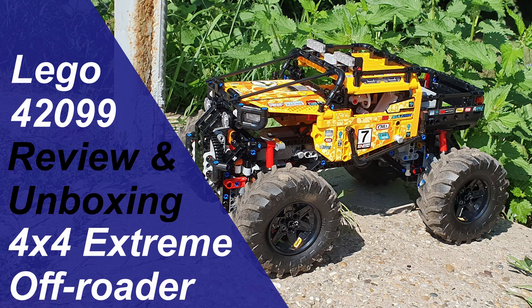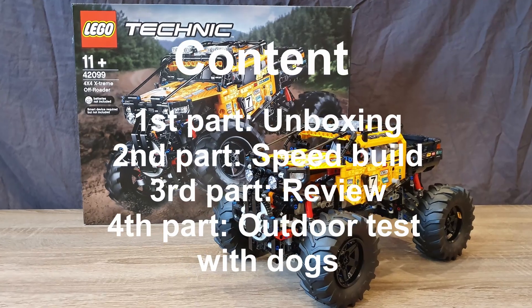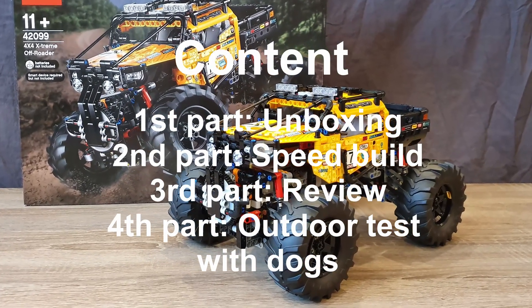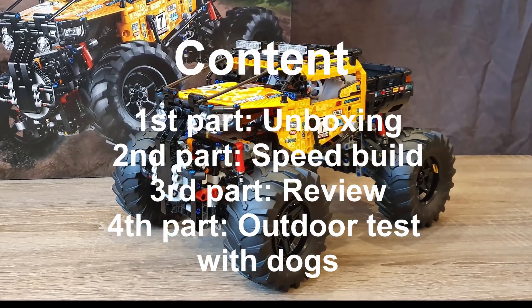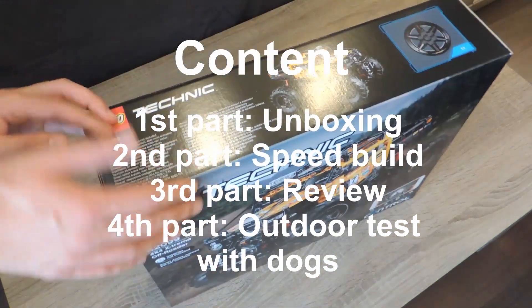Hey guys! Let's start with a quick content overview of what you can see in this video. First part: LEGO 42099 unboxing. Second part: LEGO 42099 speed build. Third part: LEGO 42099 review. Fourth part: outdoor test with dogs.